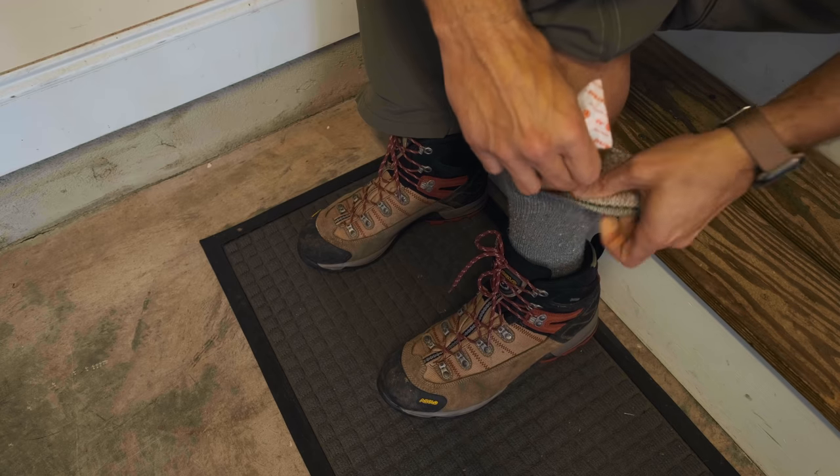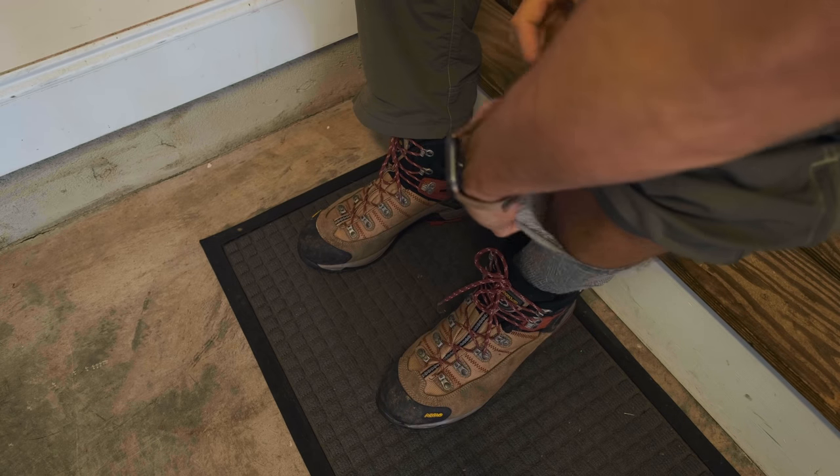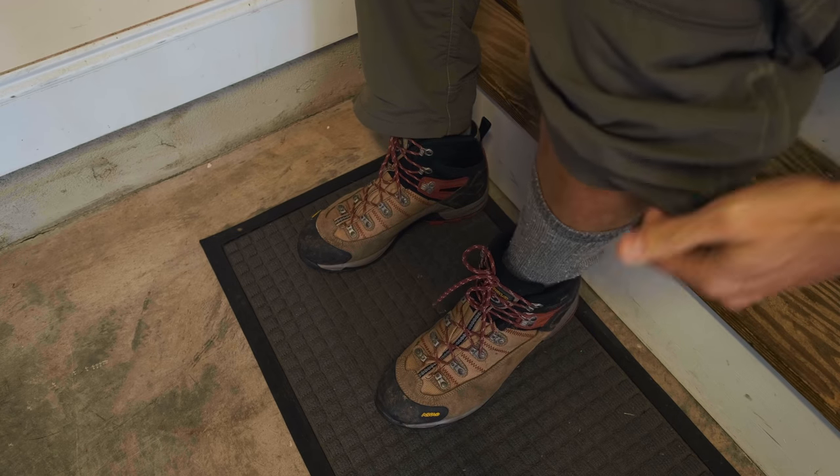These hand warmers are kind of the secret weapon. They're super cheap — you can get a pair for 50 cents or a dollar, or buy them in bulk. I slide these in everywhere: in my socks, inside my gloves, all over the place. It just really helps add a little bit of warmth while you're on location, so these are absolutely critical.